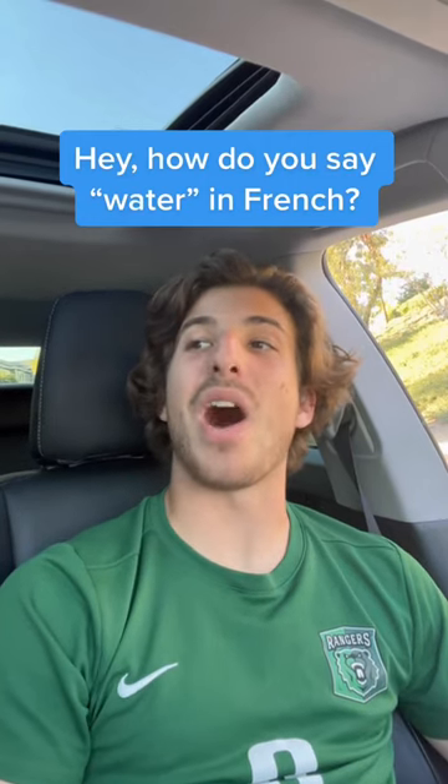Hey, how do you say water in French? We say eau. Like the letter O? Oui, but it's written E, A, U. E, A, U make the sound O without the letter O.